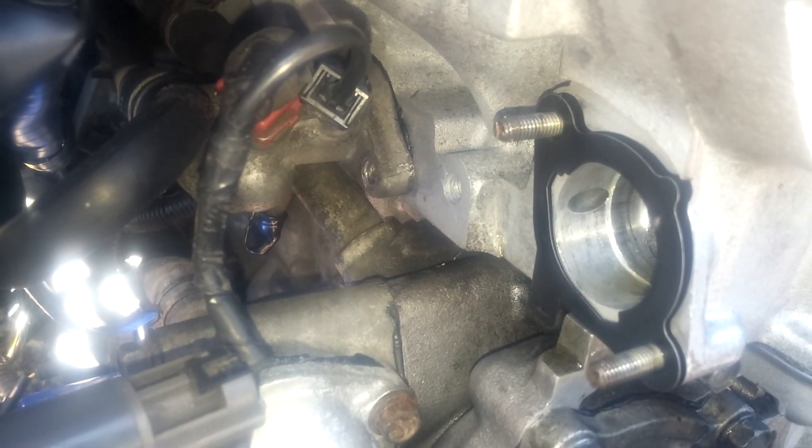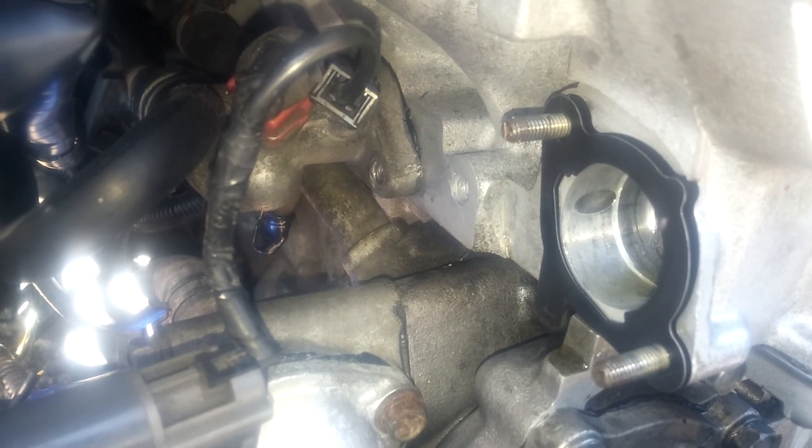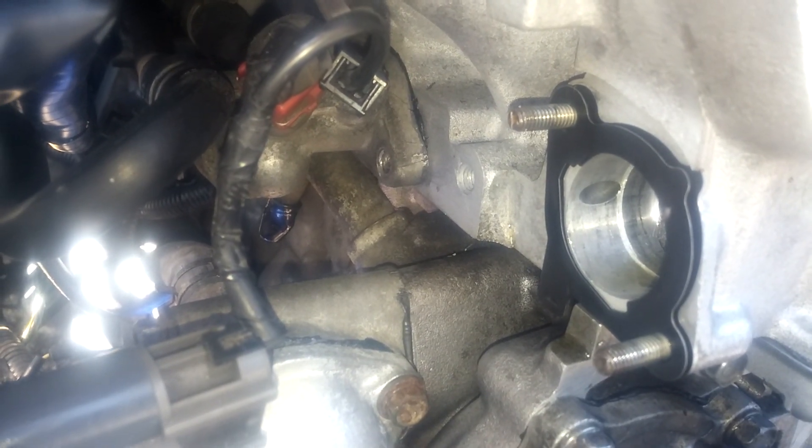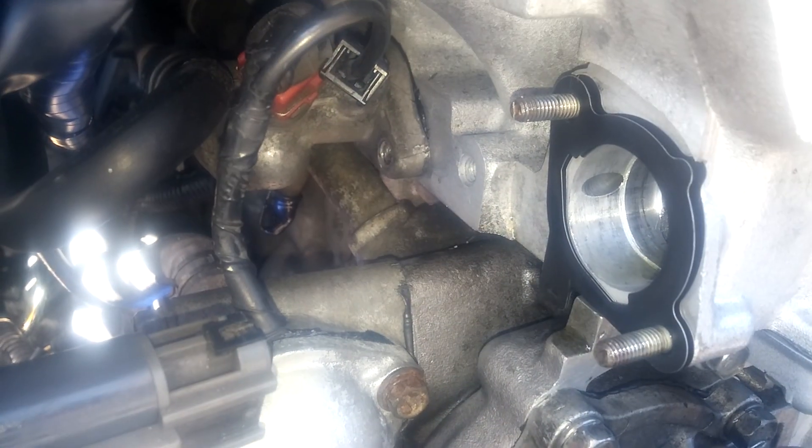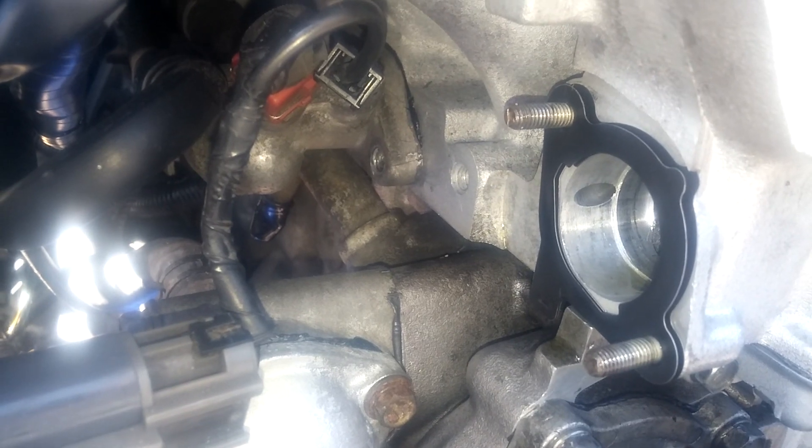I've already slipped the gasket on. The little tab on the gasket faces down - back here it kind of fits into a little groove. That's how it goes on and it seems to be right.